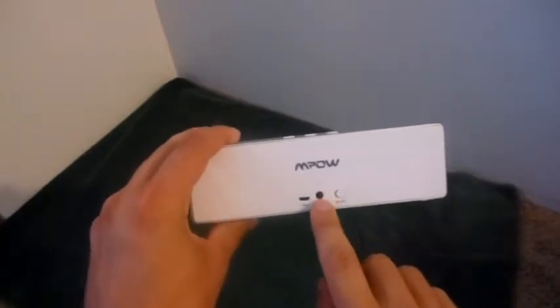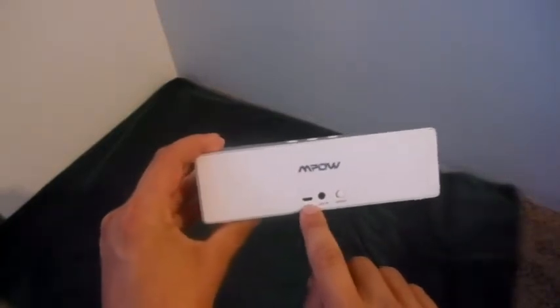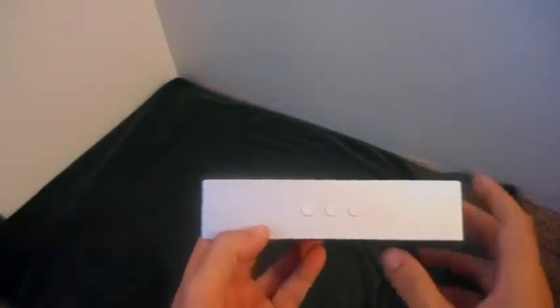You have an on/off button on the back, you have your auxiliary line-in cable, and you have your micro USB charging. On the front you have your basic controls — your volume and your play.